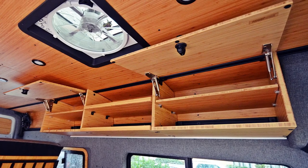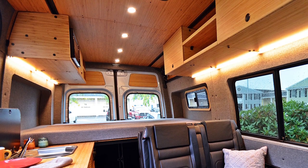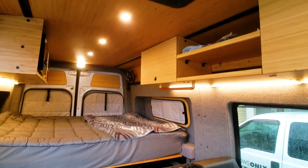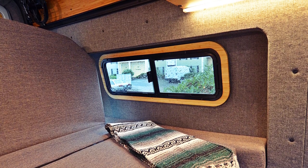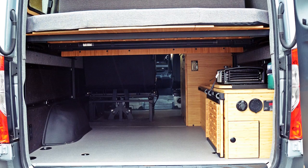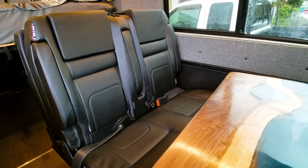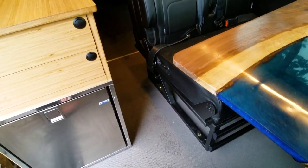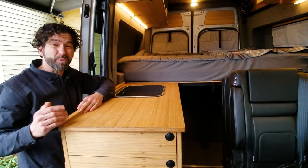Up above, we have our standard upper cabinetry, as well as some under-cabinetry lighting. In the back and up top, you'll also see our upper paneling out of bamboo. We did a mid-wall paneling out of fabric-wrapped material, and then the lower wall out of hex ply. The floor is just a factory floor — we pulled it, insulated it as necessary, and then replaced and reused the material. It's a great floor, and we were really happy to reuse it as opposed to putting it in the landfill.